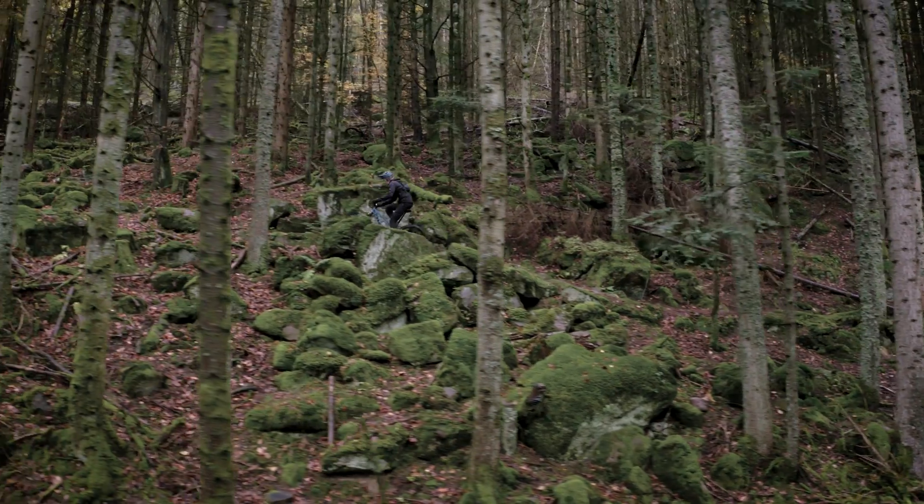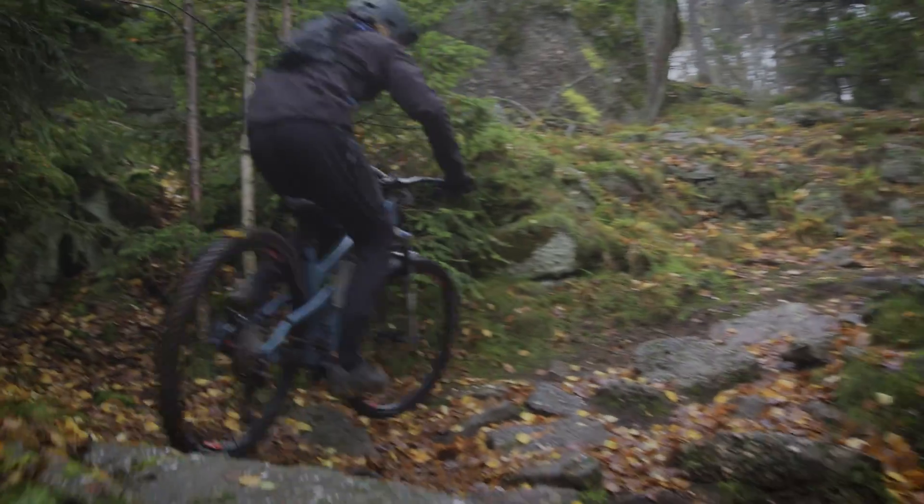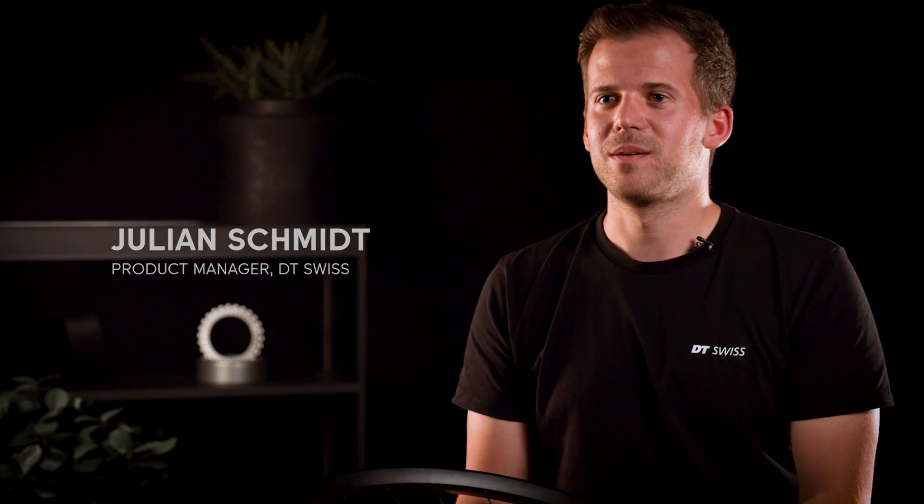We were very confident to hand out the new 240 DEG hubs to our athletes and test riders so they could confirm the reliability in the real world and give their feedback. It's important to mention that we still have the ratchet EXP version in our portfolio, especially for performance and lightweight oriented riders.